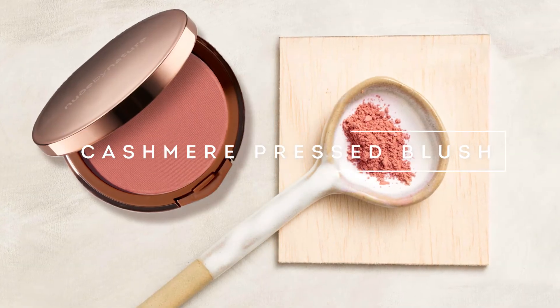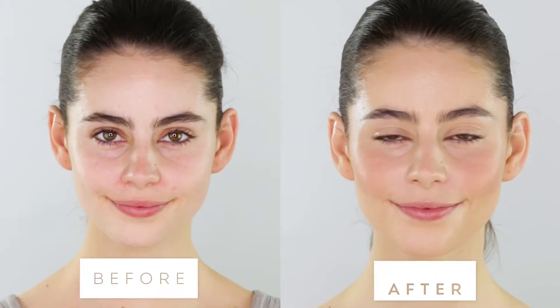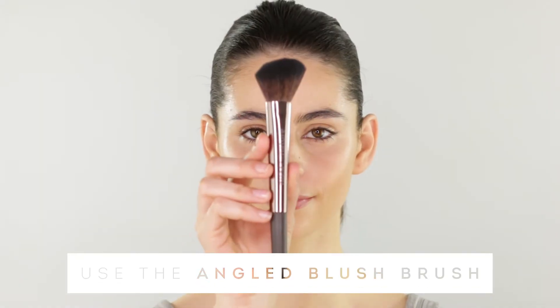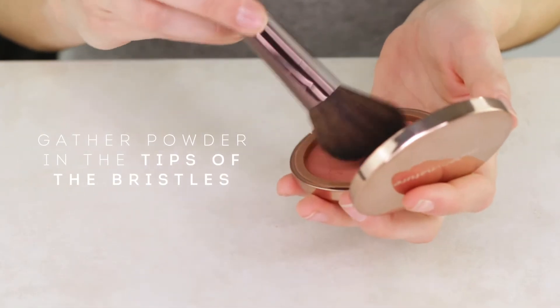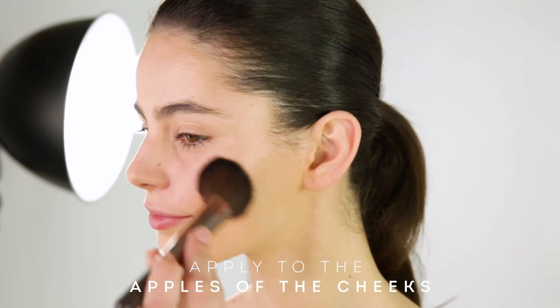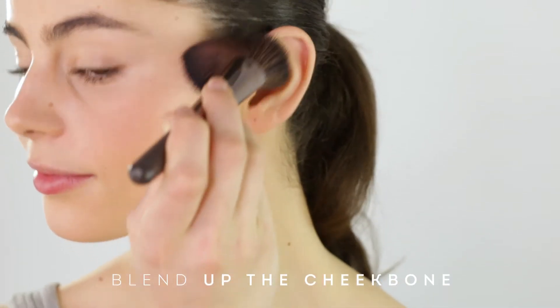Use Cashmere Pressed Blush to define your cheekbones and create a healthy glow on top of any foundation. Using the angled blush brush, gather a small amount in the tips of the bristles and tap away the excess. Apply blush to the apples of the cheeks, blending up the cheekbone.